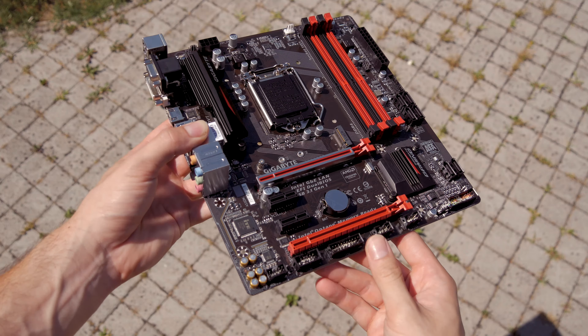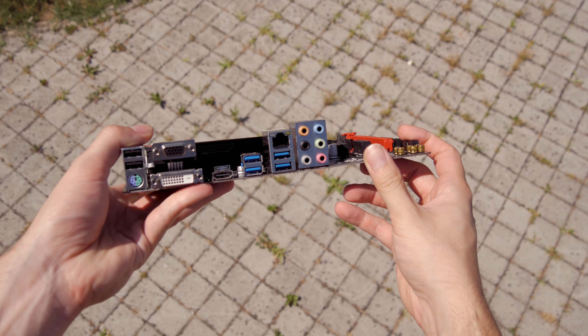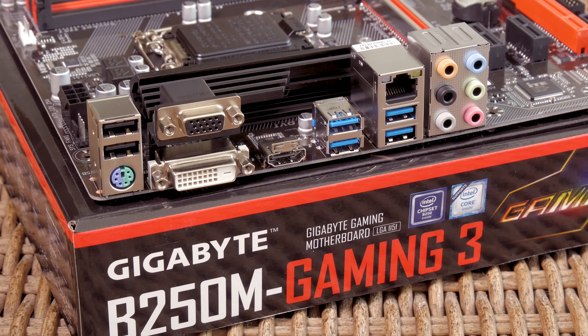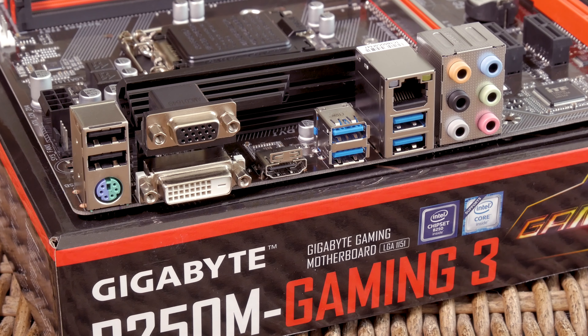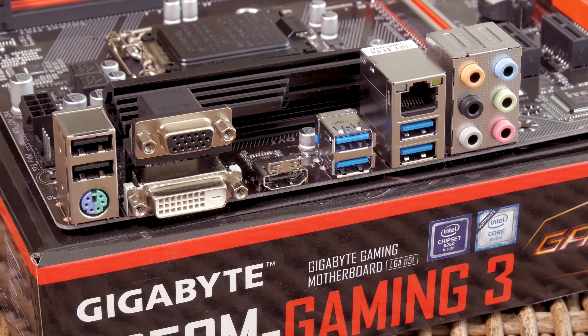The back I/O is pretty modest too, again as expected for this price point. It includes a couple of regular USB 2.0 ports, a combo PS/2 port, DVI-D, HDMI, and even VGA video output, four USB 3.0 ports, Intel's Gigabit LAN port, and a 7.1 analog audio port configuration.